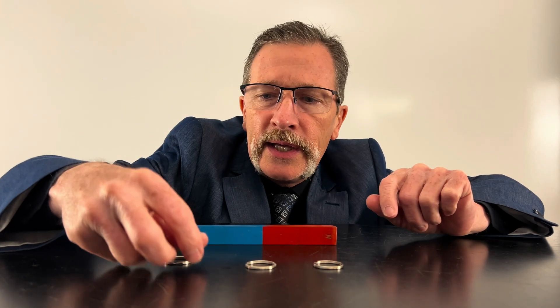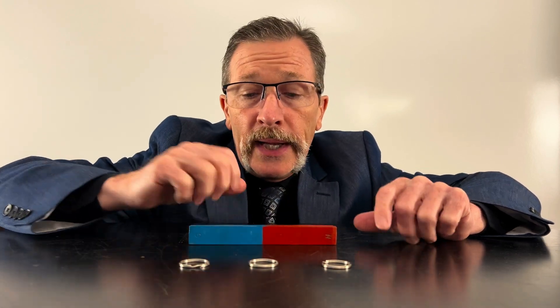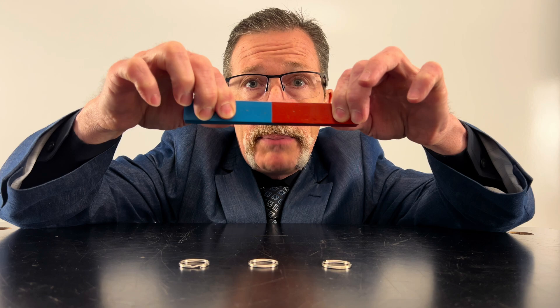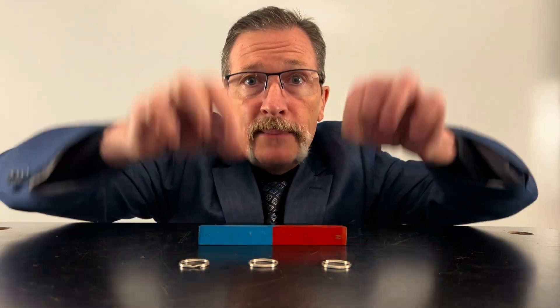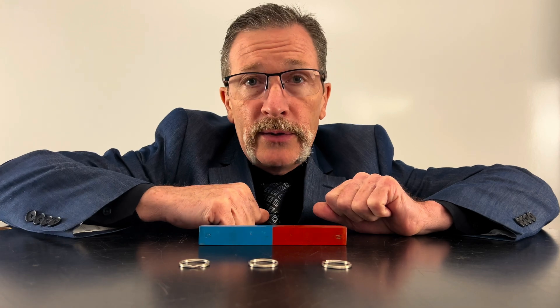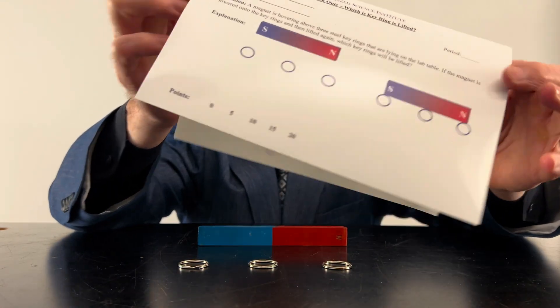For today's quiz I've got three keyrings made out of steel and I've got this magnet. If I were to hover this magnet above and then lower it down onto those keyrings and bring it back up, which of those keyrings would be lifted? Here's what your quiz looks like today — I'll hold that up right now.